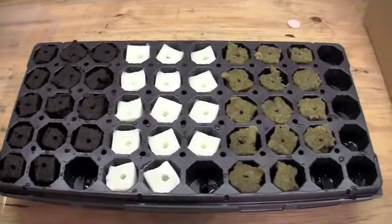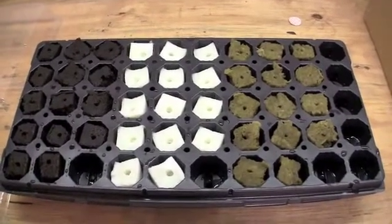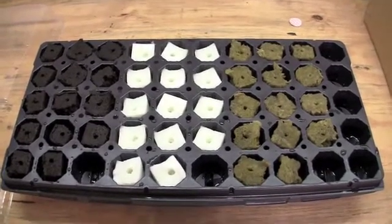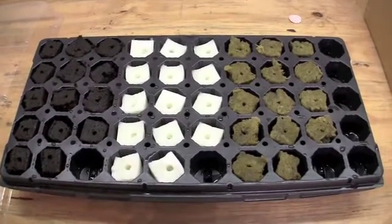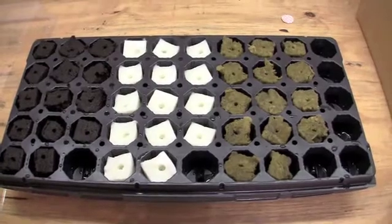Hi, everyone. Welcome back to Practicing Hydroponics. As we discussed in the blog updates, we started Grow 3 today. This is an experiment with Rapid Rooter Plugs, STG Cubes, and Rockwool Cubes.